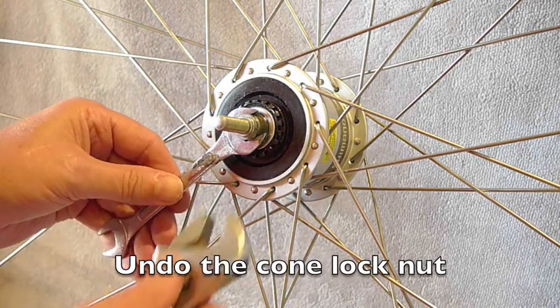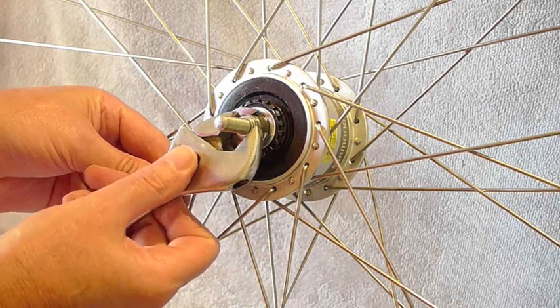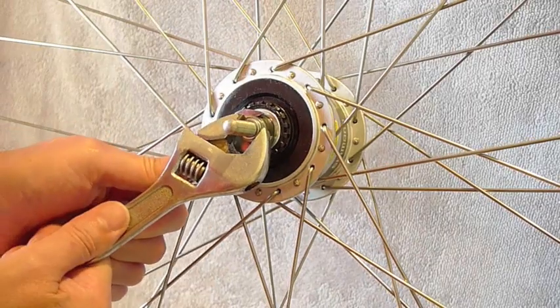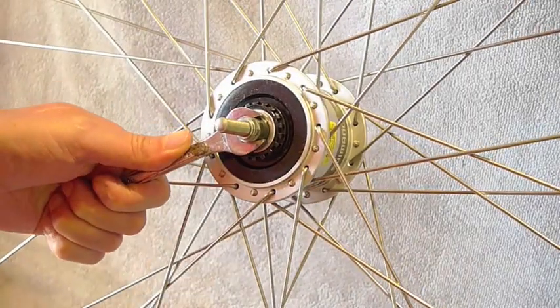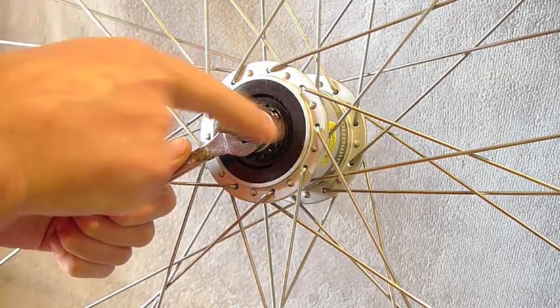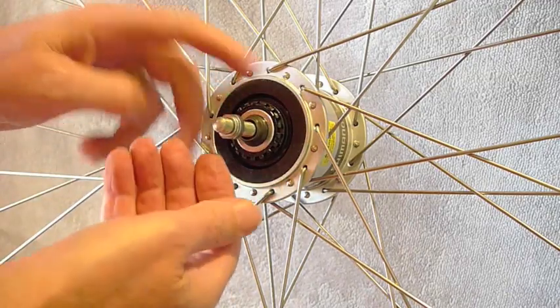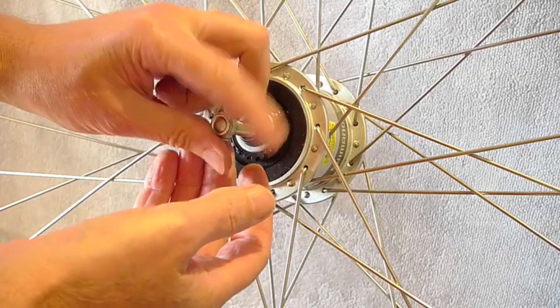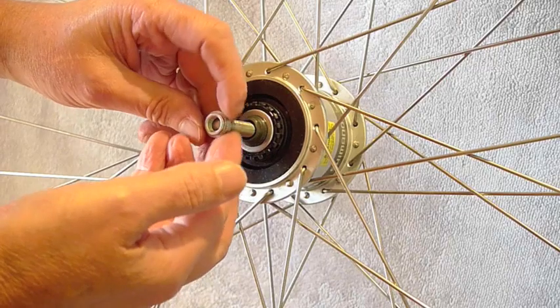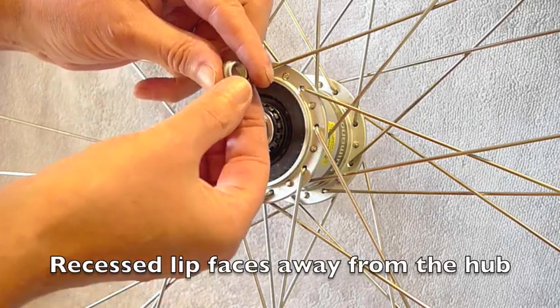Next job is to undo the cone locking nut. This locking nut has a little recessed ridge on the outer face, and you need to make sure when you put it back on you put it back on the same way. Otherwise the brake ends up scraping on the wheel.